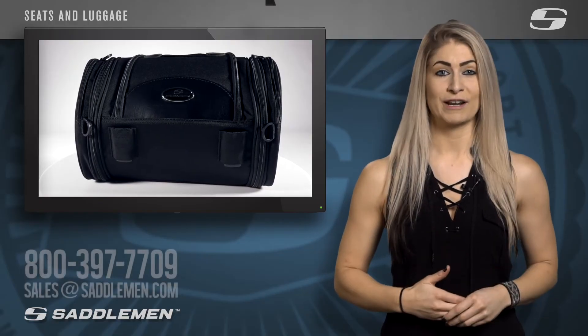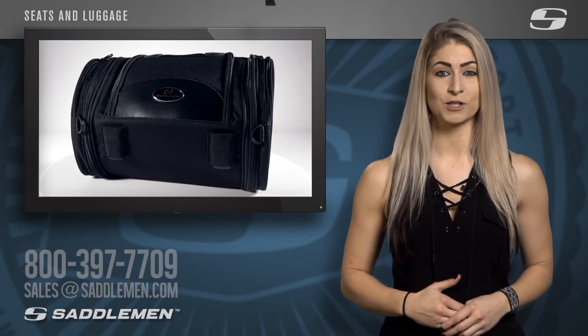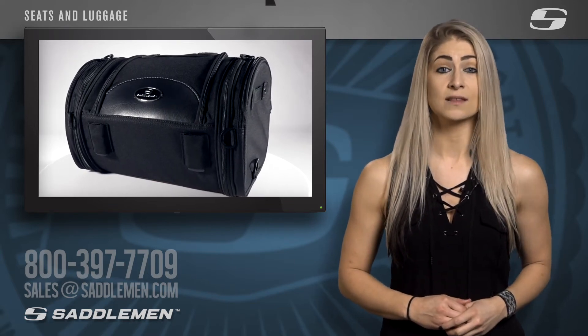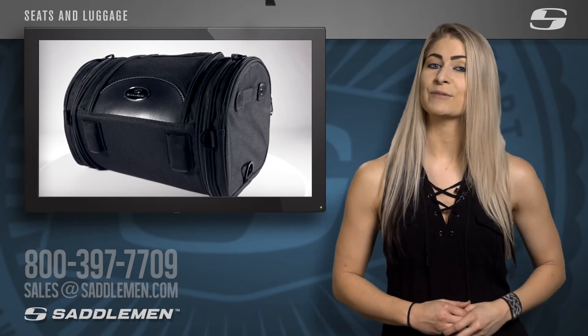If you want to learn more, simply call, email, or direct message us, and one of our friendly and knowledgeable product specialists will assist you in selecting the perfect Saddleman luggage for your next ride. 800-397-7709 or sales at saddleman.com.